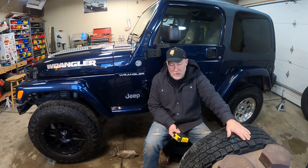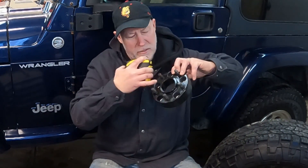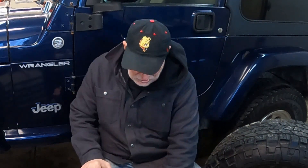A couple important things you need to know before you start looking for wheels and tires. First: lug pattern. 97 through 2006 Jeeps will all have the same lug pattern — it's a 5 by 4.5, meaning you'll have five lugs and they will be 4.5 inches apart. So that's your lug pattern on the 97 through 2006 Jeeps.